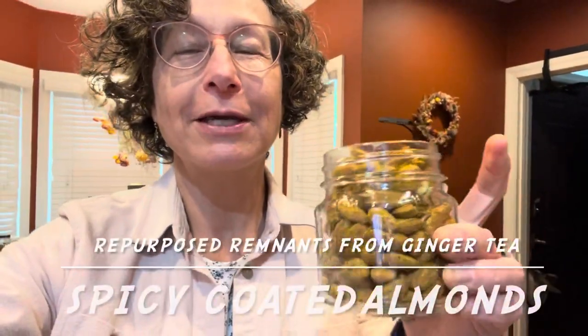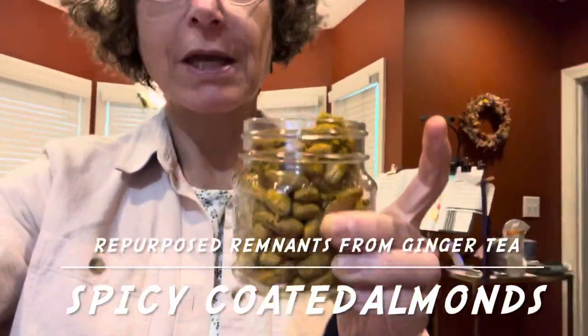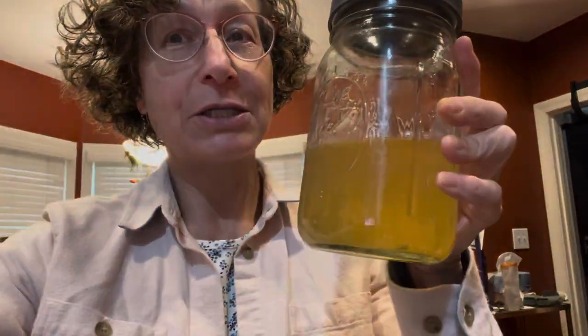They do seem like beer nuts. Here are the finished spicy nuts. They are gingery and spicy and tart, and they go really well with my hops iced tea.